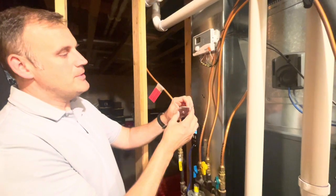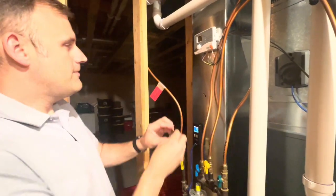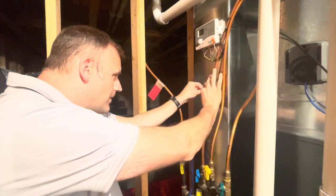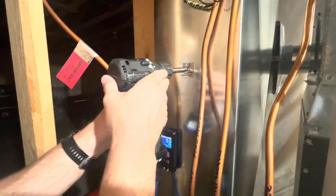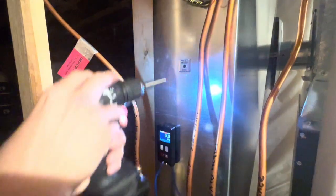We're going to start by removing the adhesive back. We're going to find a location in the duct where we want to take a measurement. We're going to apply our port, take our drill bit, find the center of that port, and pop a hole.